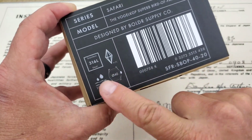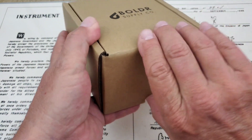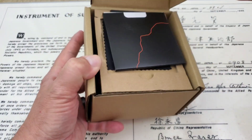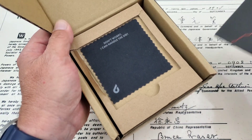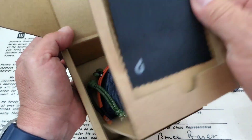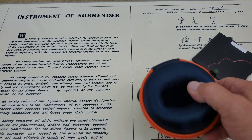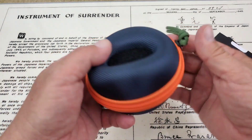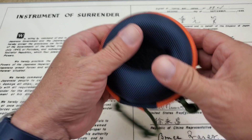316L stainless steel, sapphire crystal, 200 meters water resistance, and we have a 40 millimeter case on this one. Let's go ahead and open up the box and take a look at it. This is going to be your warranty paperwork, instruction manual, and wiping cloth. And this is pretty sweet — I actually love these little carrying cases like this. They're very handy for travel and they just really protect your watch. I like it with this paracord on it, which is kind of cool.